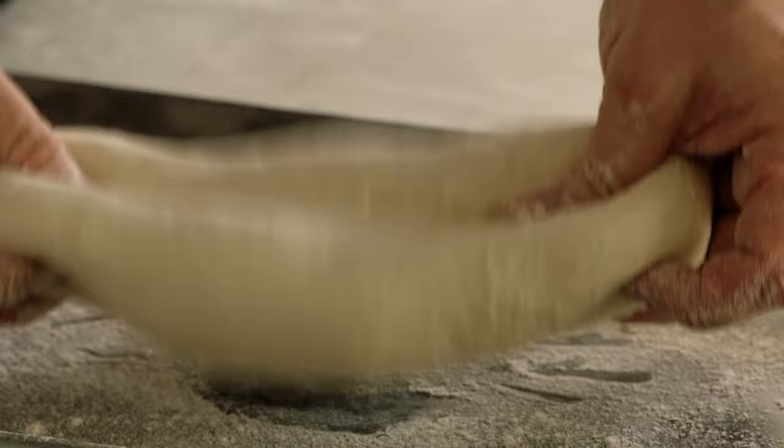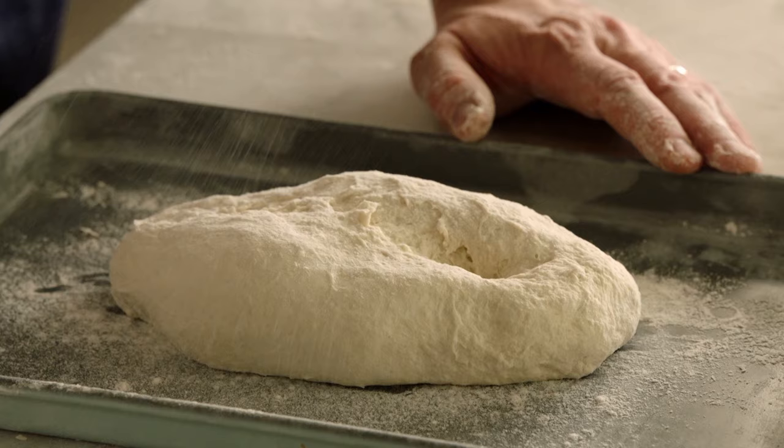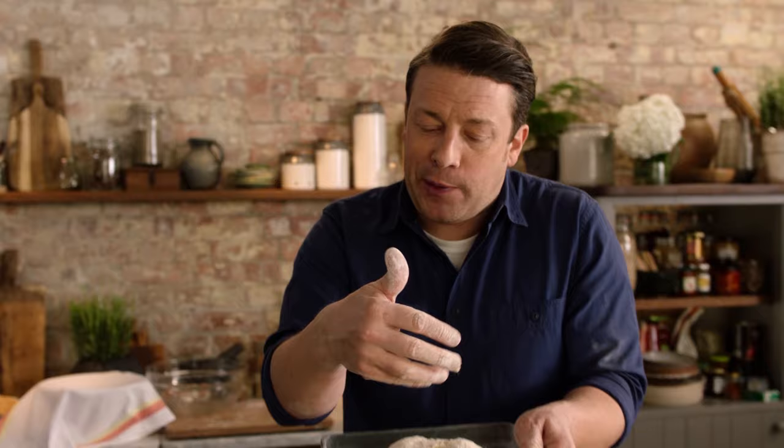Now we're going to let that prove again for about half an hour to an hour, and it will double in size. Just have a look at it now — you want it to be at least twice as big, at least. Put it in a draft-free place with a bit of flour on top. I quite like doing it rustic like that because it kind of breaks and puffs up and just looks really, really rustic. I'm going to leave that for an hour.